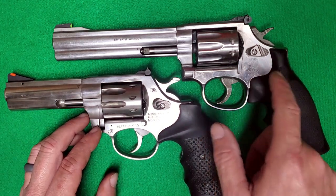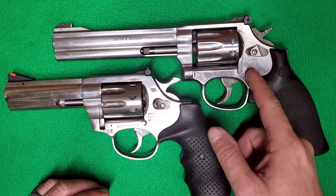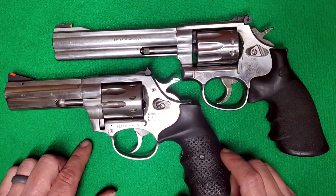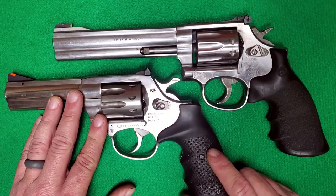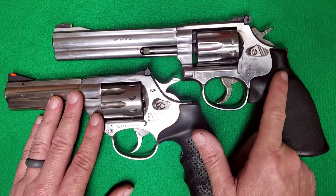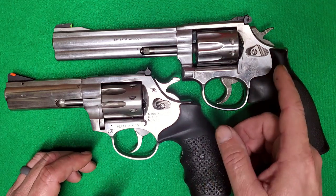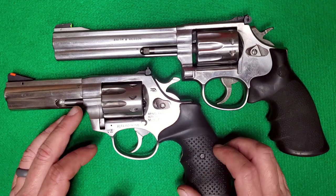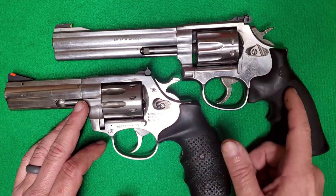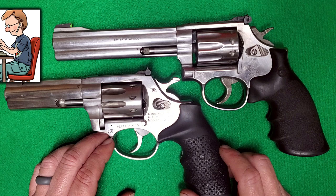Now with my particular Smith & Wesson 617 here, this is an older model. Smith & Wesson also makes the 617 in a four-inch version, the same barrel length as this Rock Island Armory AL-22. What's interesting is that the grip on the four-inch version looks very similar to the grip on the Rock Island Armory. The grip on my 617 is a Smith & Wesson logo factory grip, and it's likely different because they changed the grip design at some point. Jump down in the comments below if you know the particulars of that.